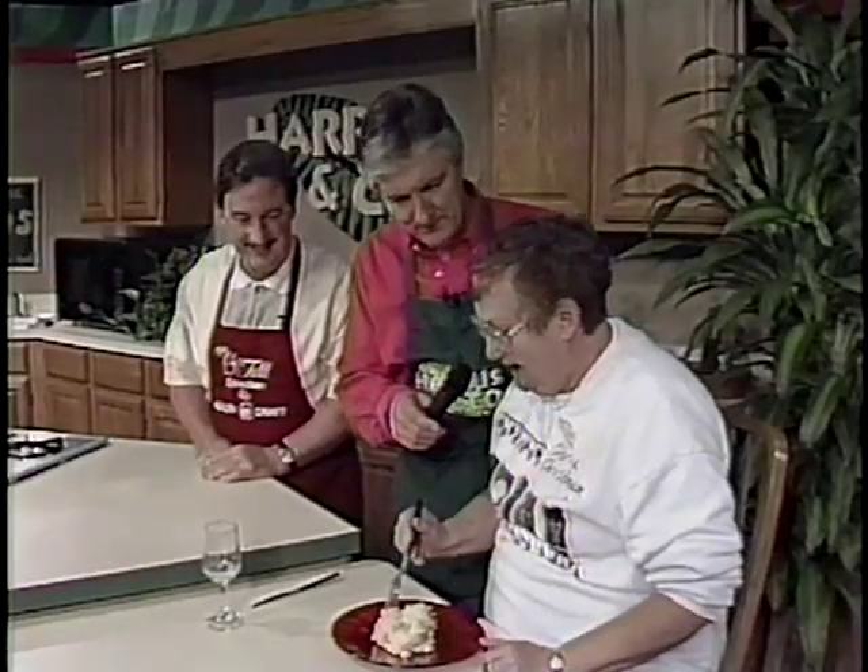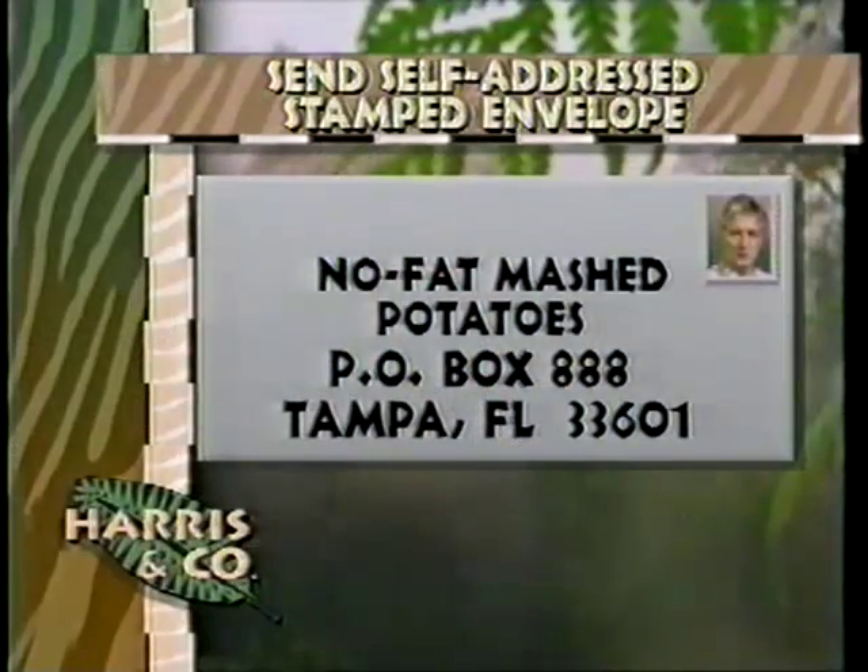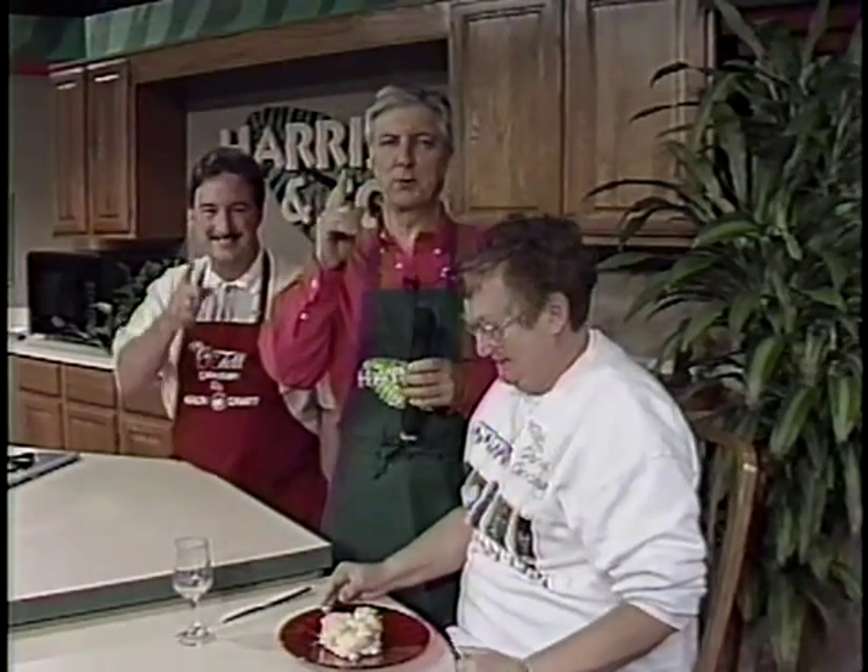Envision about 100,000 people watching you eat. And don't burn yourself. How does that taste? Very good. Does that taste as good as the mashed potatoes you make? If you want to get the recipe, write to No Fat Mashed Potatoes, Box 888, Tampa 33601. Send a stamped self-addressed envelope and Charles will send you a copy of the recipe. Gloria likes it, Charles likes it, I love it. We'll be back in just a moment with more on Harrison Company.